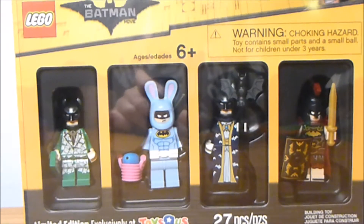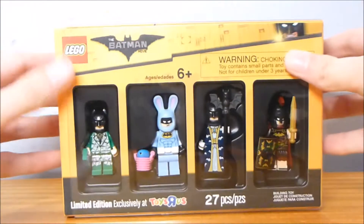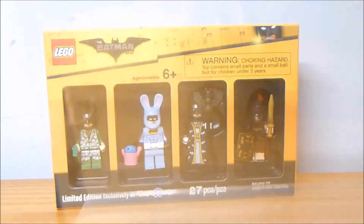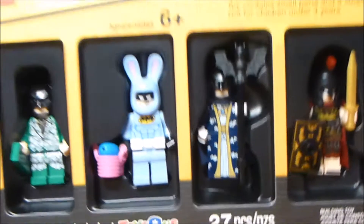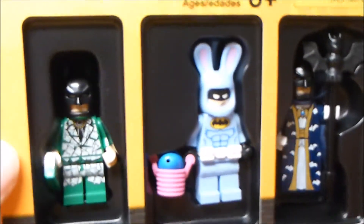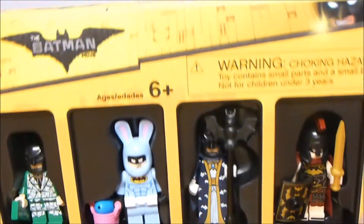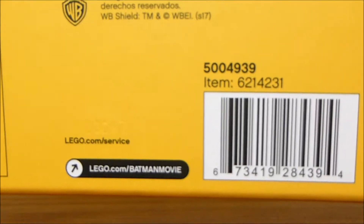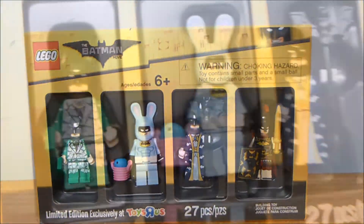Welcome back to another LEGO set review from Brick by Brick. Today we have the Bricktober limited edition LEGO Batman movie figures, removing the little plastic sleeve for the first time. We've got four brand new exclusive minifigures. This was given away during the second week in Bricktober and could be bought separately for $19.99, depending on the store, but contains 27 pieces. It's limited edition, exclusively available at Toys R Us.